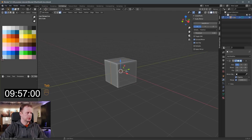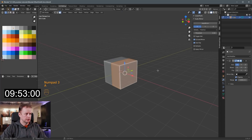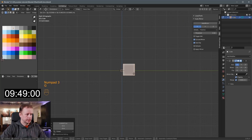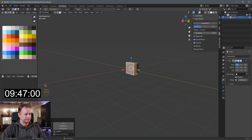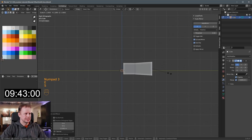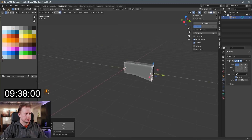I'll do auto-mirror as usual — go to preferences add-ons if you want to enable that one, it's included by default. S to scale it down; probably won't get the scale right but I can always rescale later if necessary. Starting here by the body, E to extrude, S to scale — I'll just scale on the Z, so I'll press Z here as well.